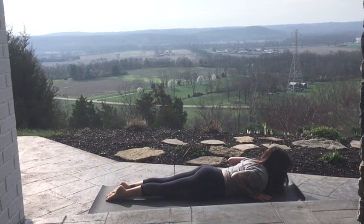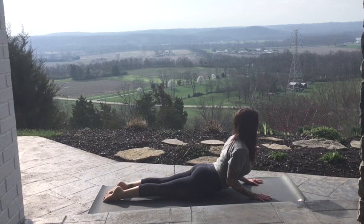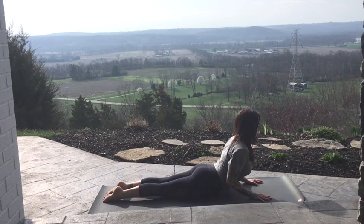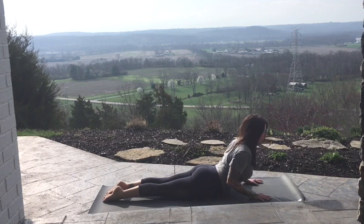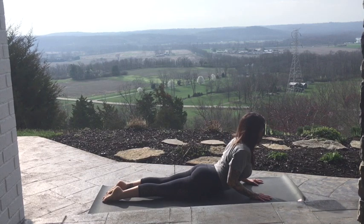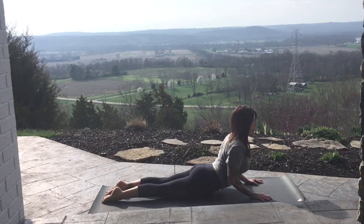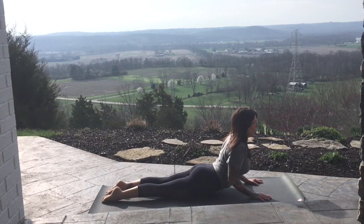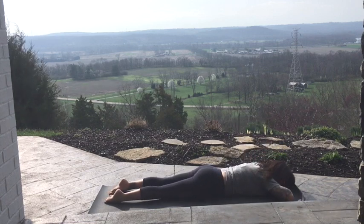On your exhale, press into those hands, squeezing the ribs with your elbows. Lift through the back of your head and relax the shoulders down. You might try not to be like this — bring those elbows down. Lift nice and long, try to keep a long neck and a long spine. If that means you're down here, then you're down here. One more. Exhale, lower. Soften and rest.